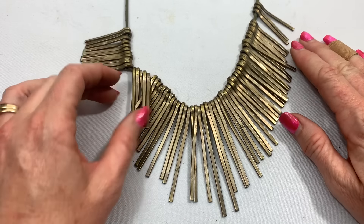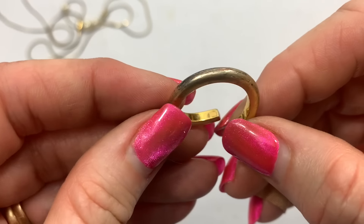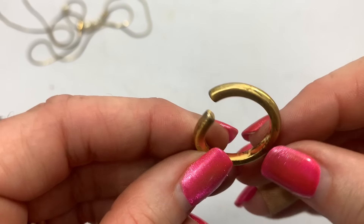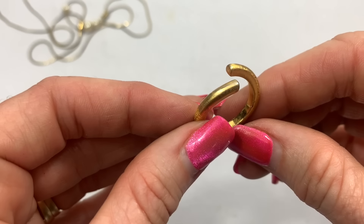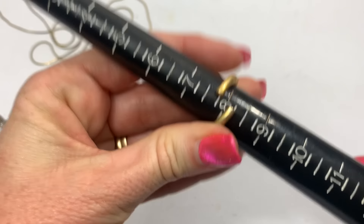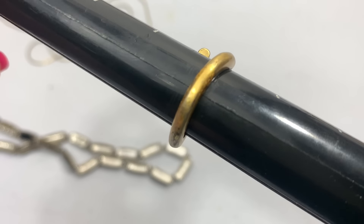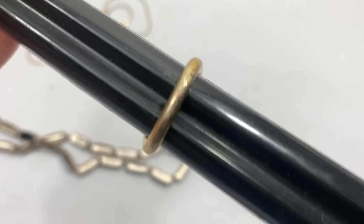I think it's just supposed to be like that. Quite a bit of wear on this gold ring too. It's a size eight. You can see how the gold is fading on the back.